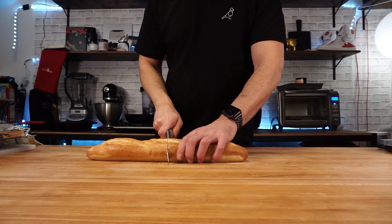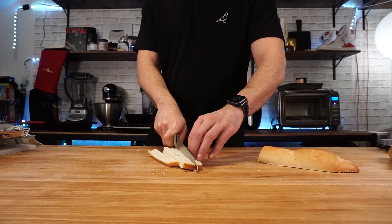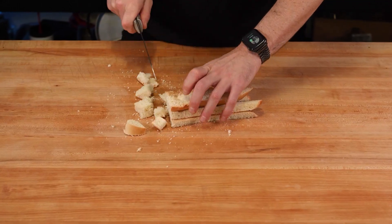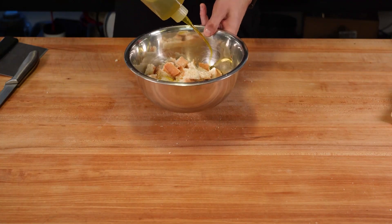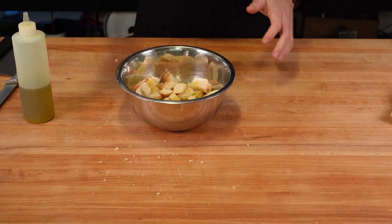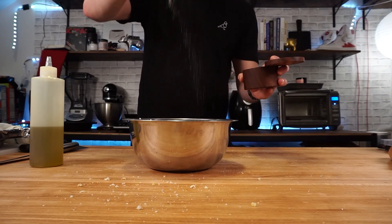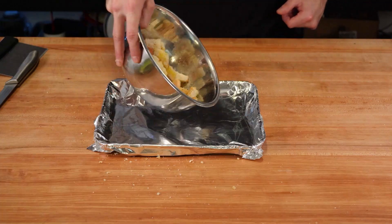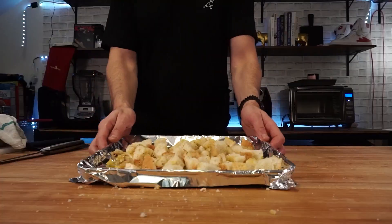First off, before I do anything, I'm going to make some croutons. The best way to make croutons is using day-old bread or stale bread. But if you lack patience, like I've explained I do, you can lightly bake some bread and achieve basically the same crunchiness. I'm using a French baguette — cut in half, then cut into smaller cubes. You can make the cubes as big or as small as you want. Toss in some olive oil, hit with some salt, pepper, and garlic powder, then thrown on a baking tray to be put in the oven.